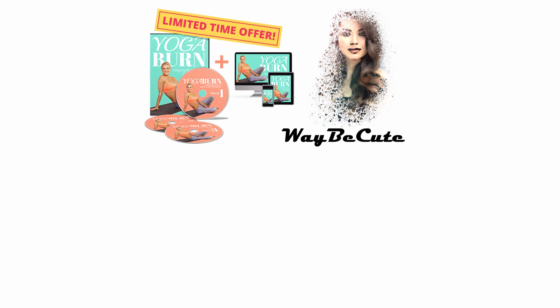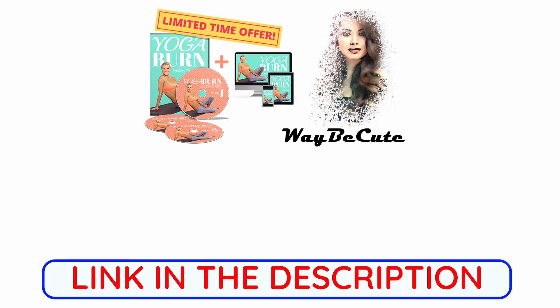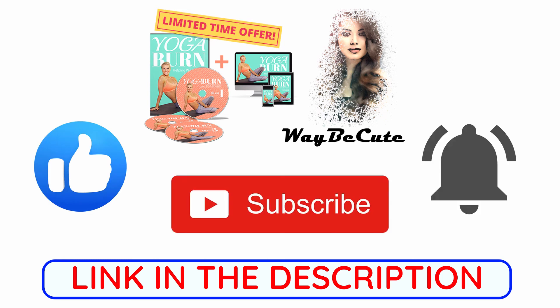That's it for today. If you want to check it out, the link will be in the description below. And if you enjoyed the video, hit the like, subscribe, and the bell icon for more videos. Thank you for watching.